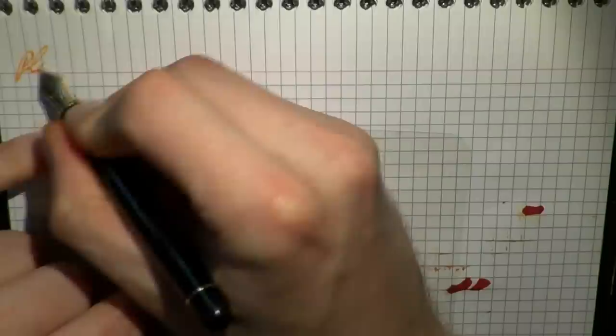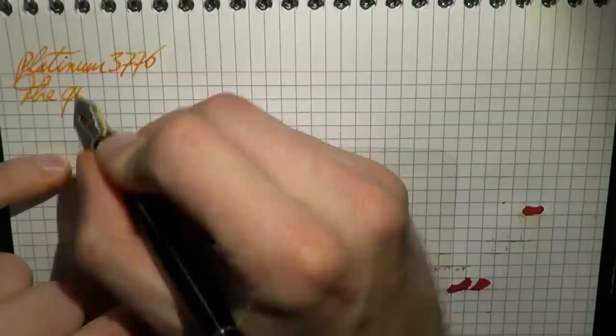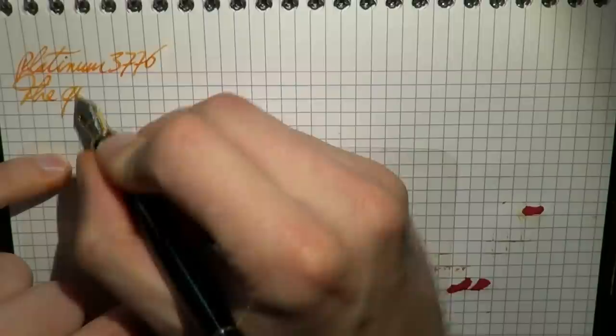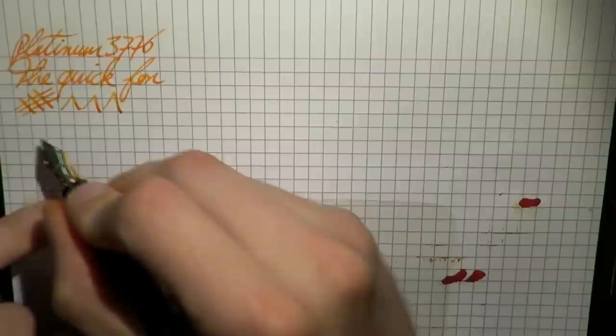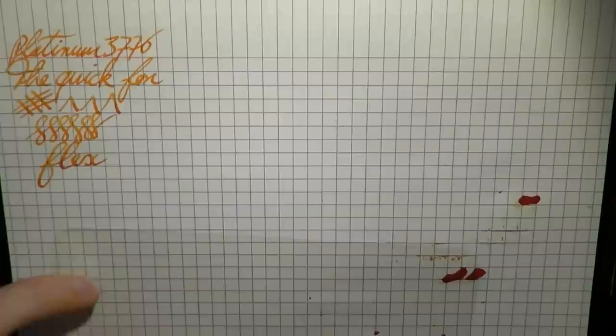Here we go with four music nibs. Let's start with the Platinum 3776. I'm just going to write the Quick Brown Fox. Very smooth writer. And as to line variation, because it's an italic shaped nib, you get line variation like this. Now I'm going to write the word 'flex' with as much pressure as I can to show you how well the nib flexes — and as you can see, there is very little in the way of flex in this pen.